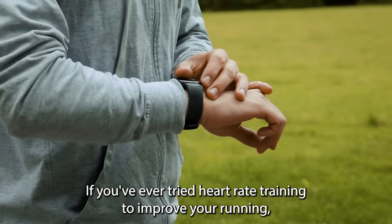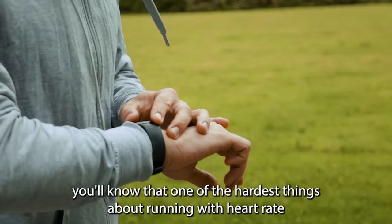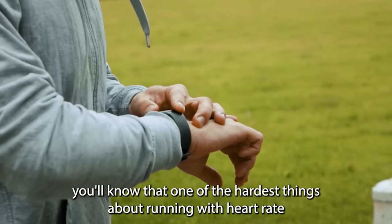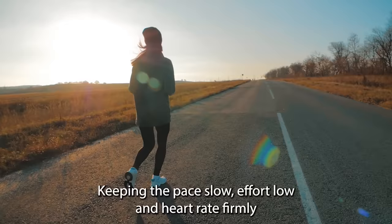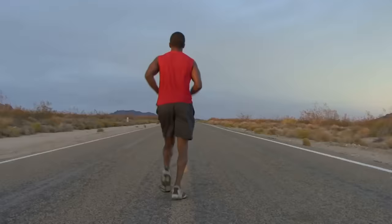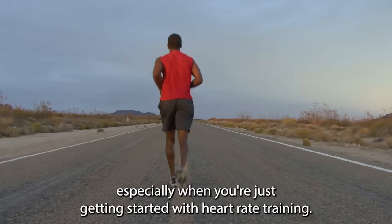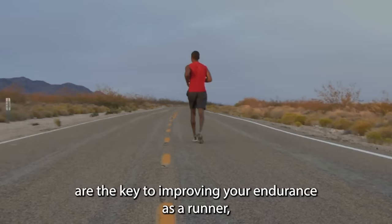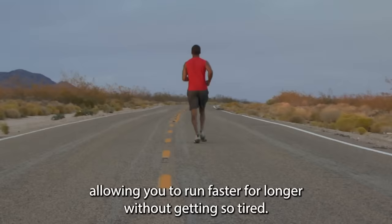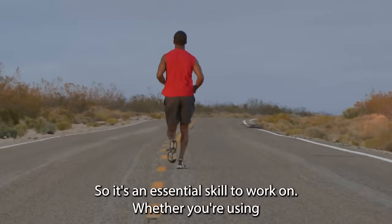If you've ever tried heart rate training to improve your running, you'll know that one of the hardest things is running with a low heart rate. Keeping the pace slow, effort low, and heart rate firmly in your aerobic training zone can be a real challenge, especially when you're just getting started. But these long, low heart rate runs are the key to improving your endurance, allowing you to run faster for longer without getting so tired. So it's an essential skill to work on.